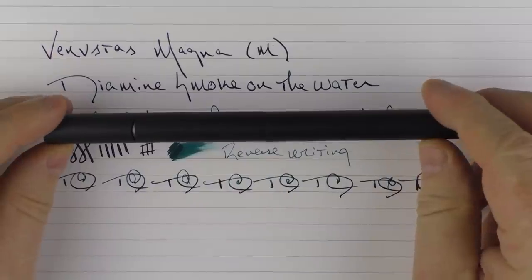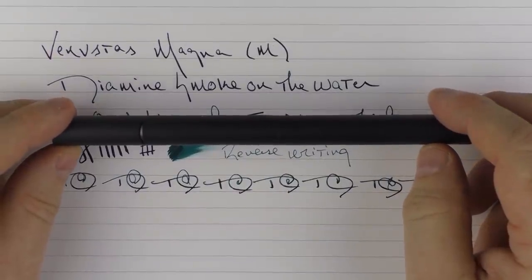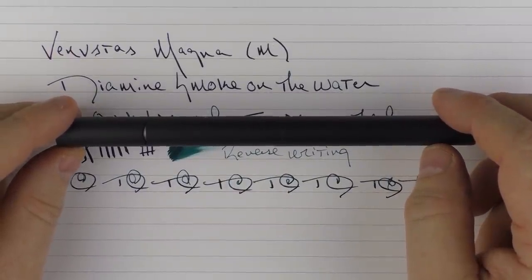So there we have the Venustas Magna. It's a very interesting addition to the marketplace, available at a decent price, and for that price it offers something very unique that also performs well — something I would recommend. Until next time, thanks for watching, and I'll talk to you later.